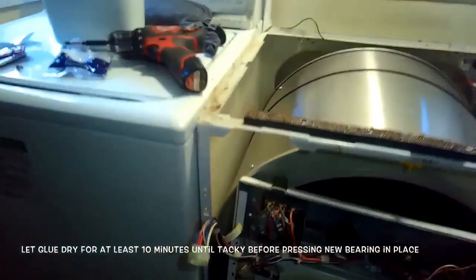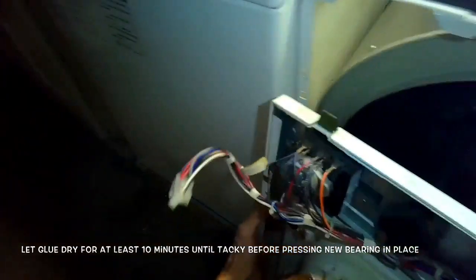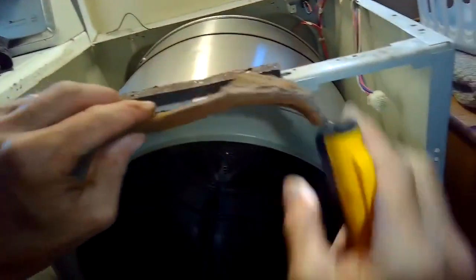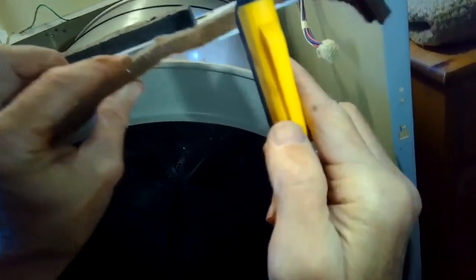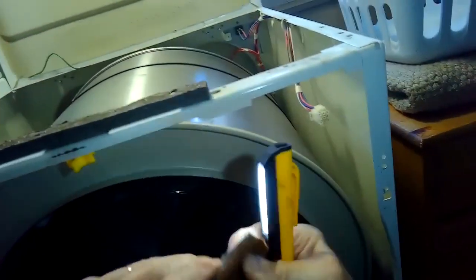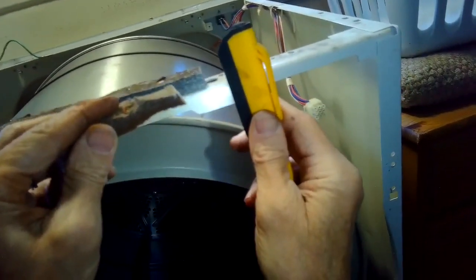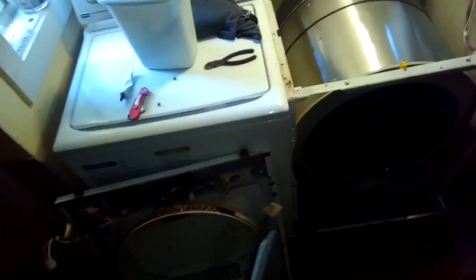While we wait, I'm going to clean this little moisture sensor. You can use some alcohol or light abrasion — that removes any waxy buildup from dryer sheets so the dryer can better sense how dry the clothes are getting. Here's the old felt front bearing — you can tell it's pretty skinny and wiped out. That was leaving a gap where the clothes were getting caught.